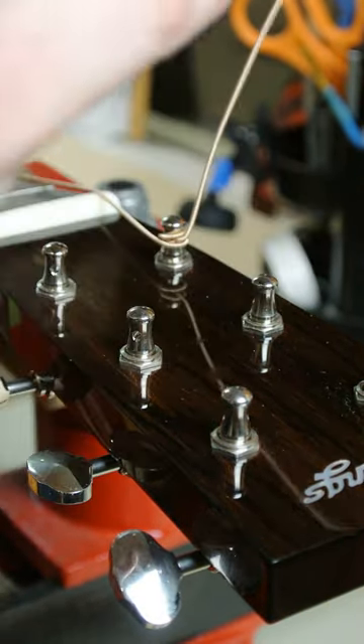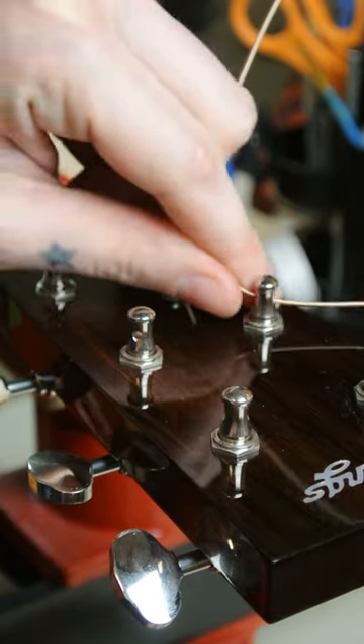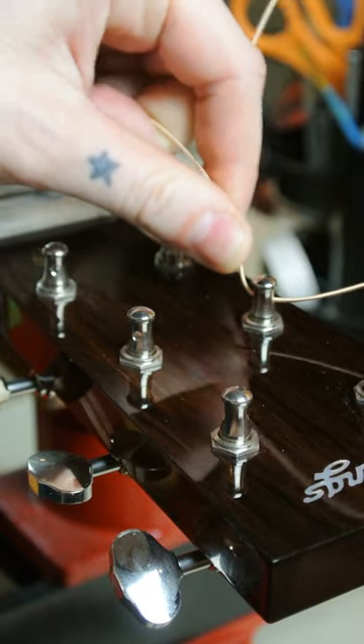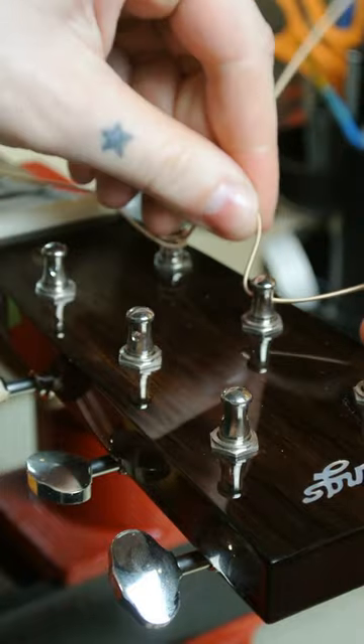Alright, welcome back to Westwood. We're going to show you the over-under technique when it comes to restringing an acoustic wound strings. It kind of locks them into place like some cogs.